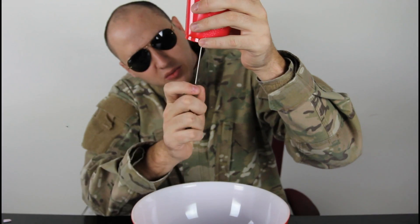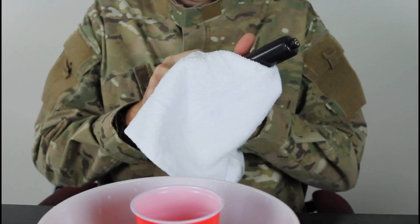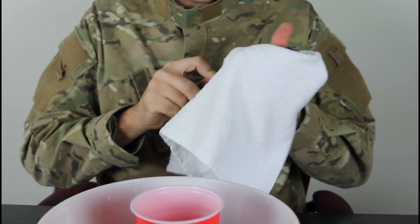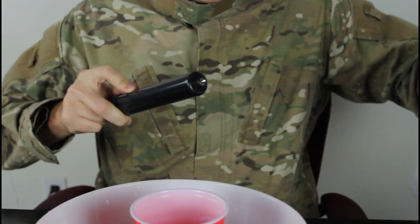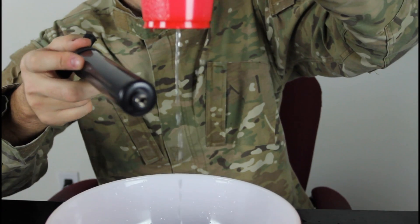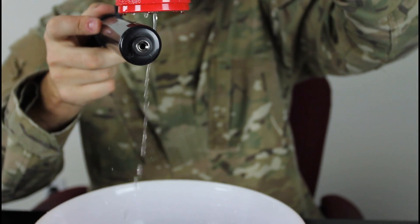This experiment will be about static electricity. So let's get to it. We're gonna make a small hole with a knife, and we're gonna get that static electricity on our plastic pipe. Then lift it up and see what happens.